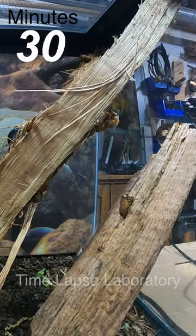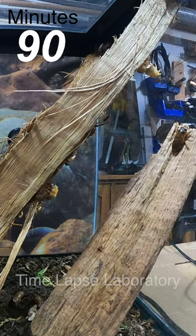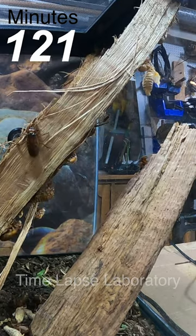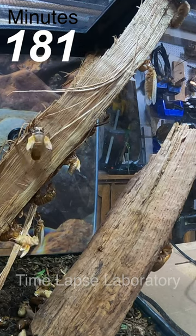I positioned one of the GoPros on the side of the tank so that I could see the underhanging sticks, because they seemed to be favoring that location to molt in. The cicadas all seemed to get settled and start molting at around the same time, which I was really pleased about.